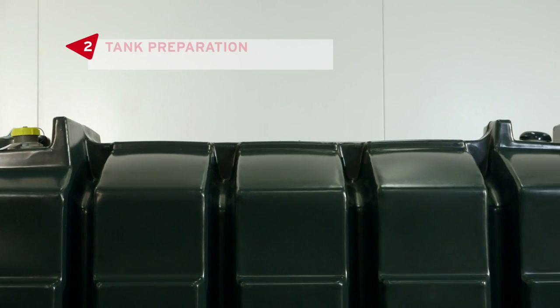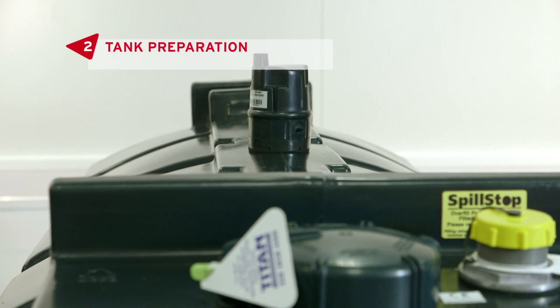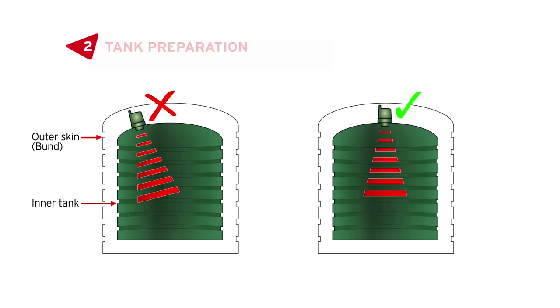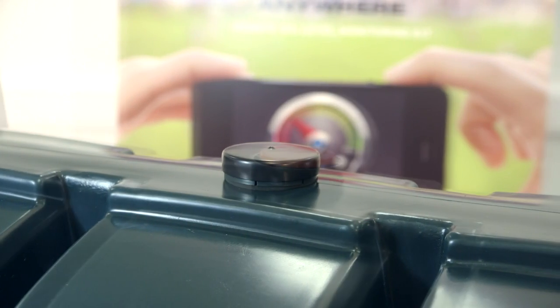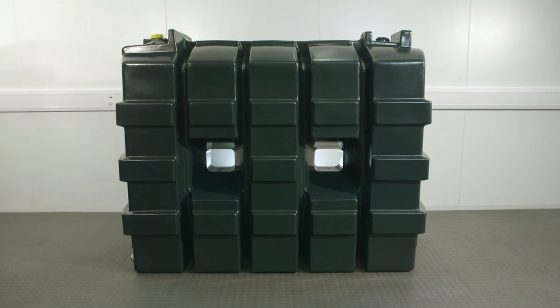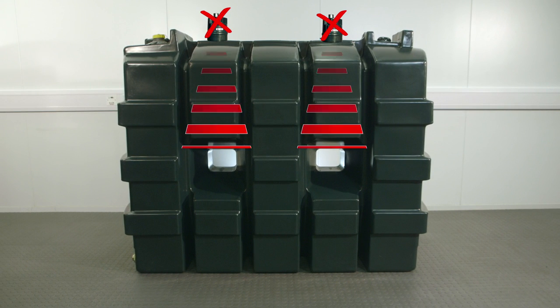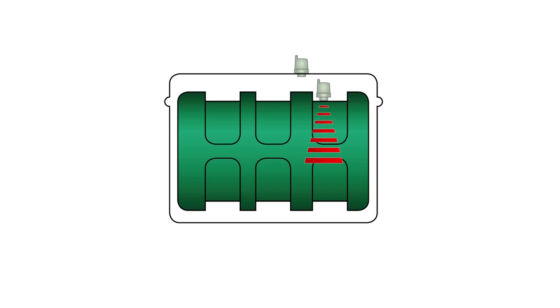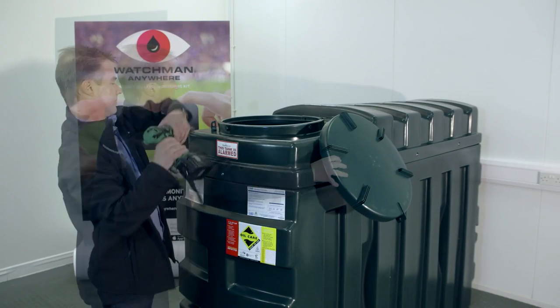Pick the best place for the transmitter. There are different kinds of tanks and it's important you install the unit in the right place for it to work. Make sure it's installed on a flat surface and not at an angle. If your tank has a pre-drilled cap then use this. If it has windows like this tank, make sure that you don't install it above the windows or too close to the edge. Also ensure that it's not higher than any other opening. Finally, if it's a double-skinned or bunded tank then install it on the inner tank.